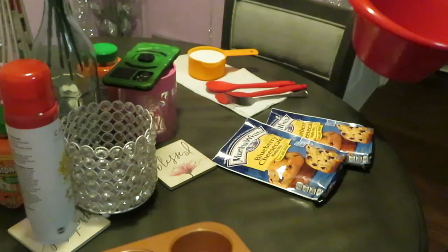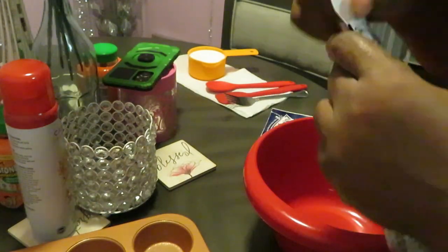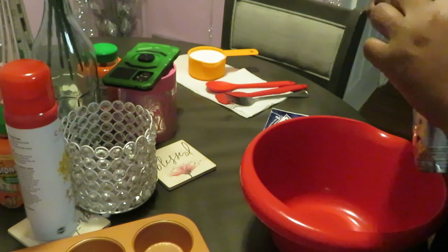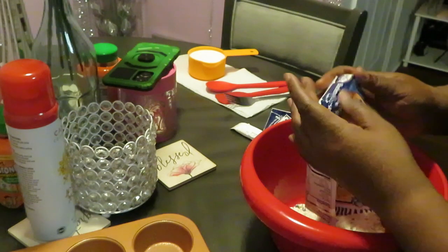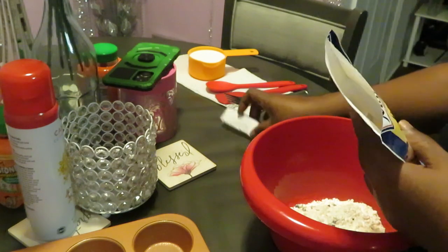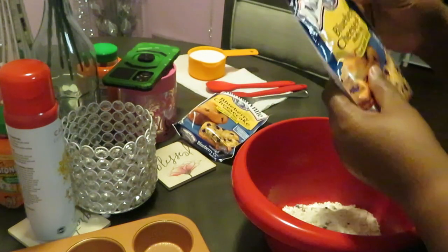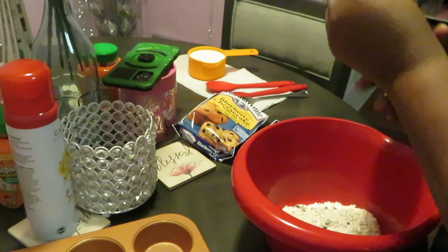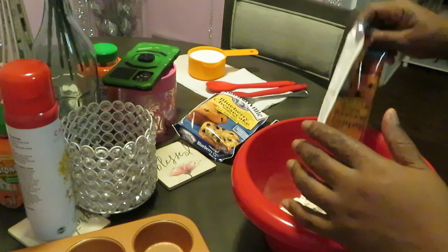So I already sprayed it — y'all see that, nice and sprayed. Let's go ahead and get these open. They got the nice little cut on the side that helps you get it open easy. Blueberries! They smell like sweet blueberries. They smell like a blueberry field. It smells so good y'all. I got two packs because I need my muscles to be big.